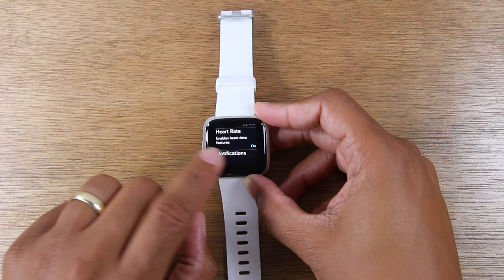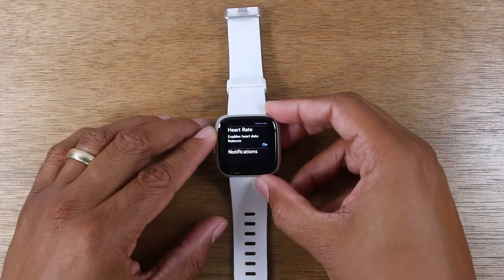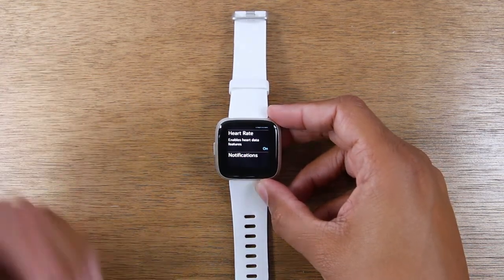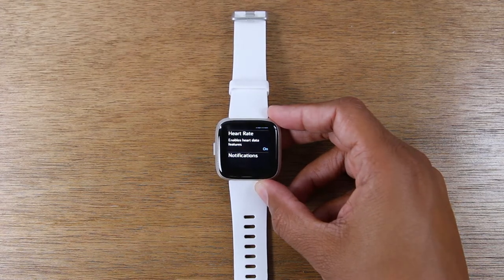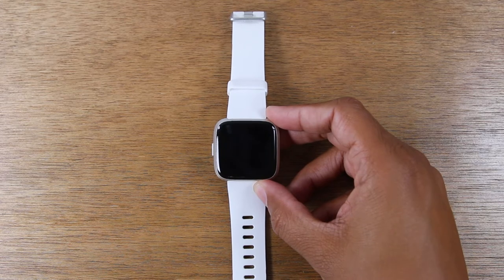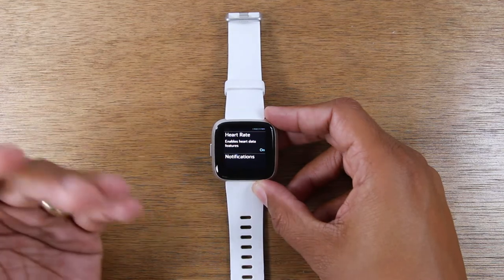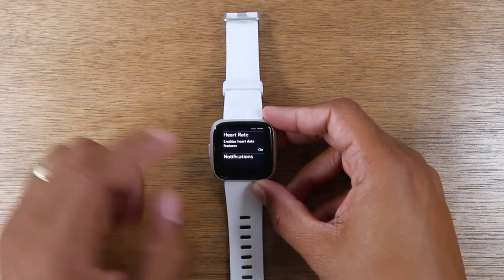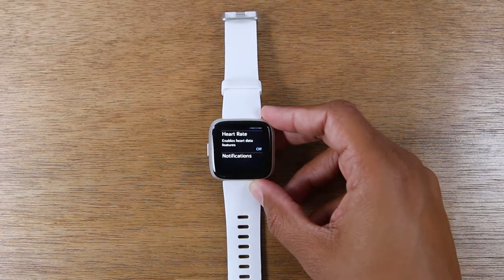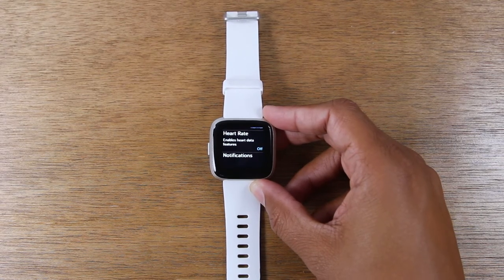The next tip is the heart rate option. Depending on how you use your Fitbit, you may not want to follow this tip. I use the heart rate when I work out a lot and I'm always tracking it because it matters for my goals. But if you don't care as much about the heart rate feature and don't pay attention to it, I would say turn this off. Now the Fitbit is not constantly checking your heart rate, and that will also help to stretch the battery life.